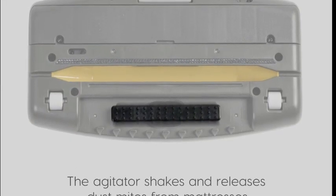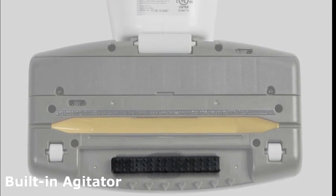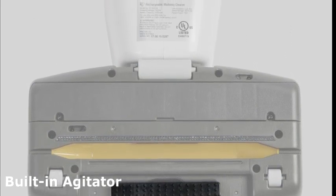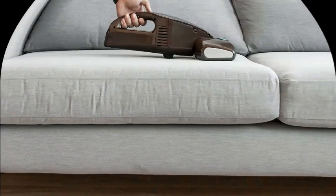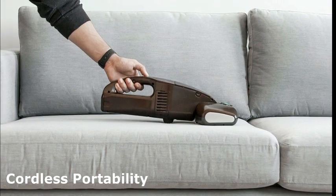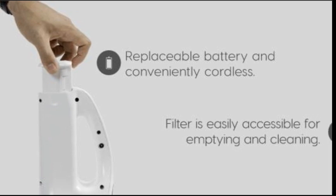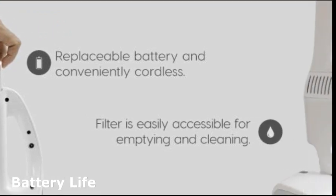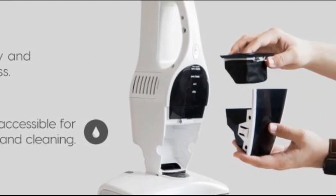Cleaning isn't always a breeze, but this vacuum makes it easier. It has a built-in agitator that loosens up dust and dirt, making the cleaning process a whole lot more effective. Thanks to its cordless design, you can reach those tricky and hard-to-access areas effortlessly. The rechargeable battery gives you up to 20 minutes of run time — that's usually enough to tackle most cleaning tasks without any hassle.